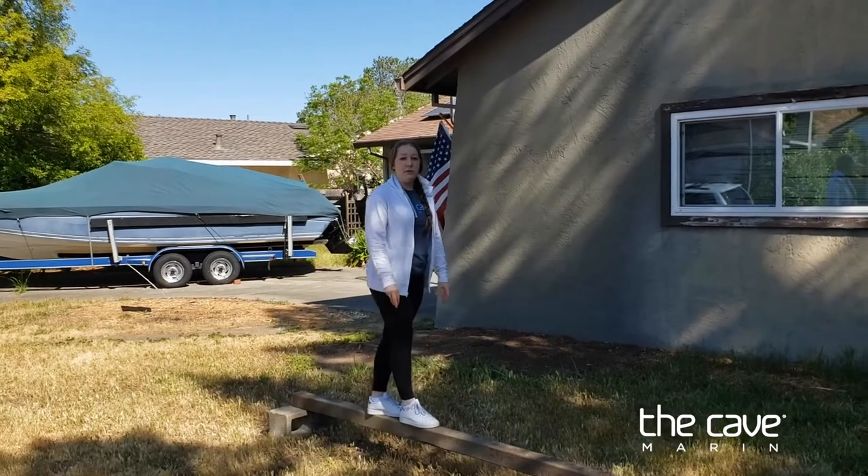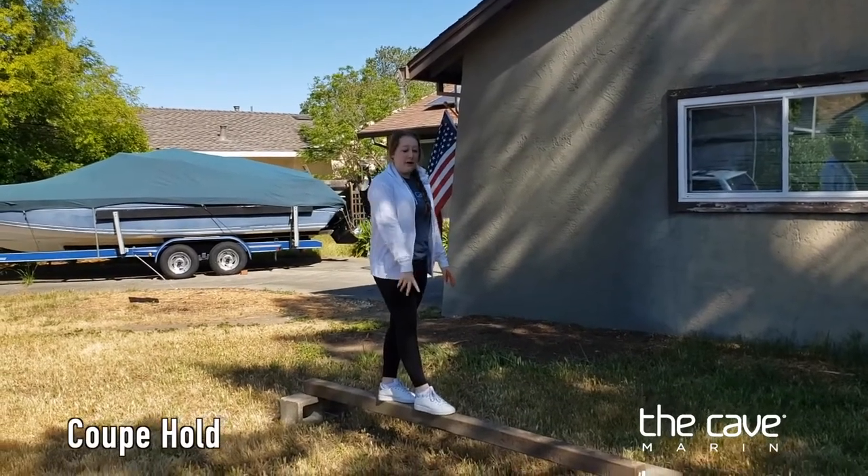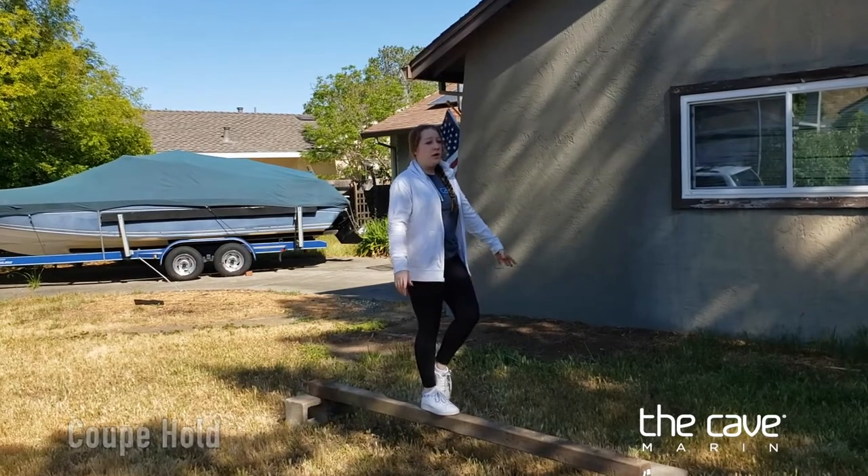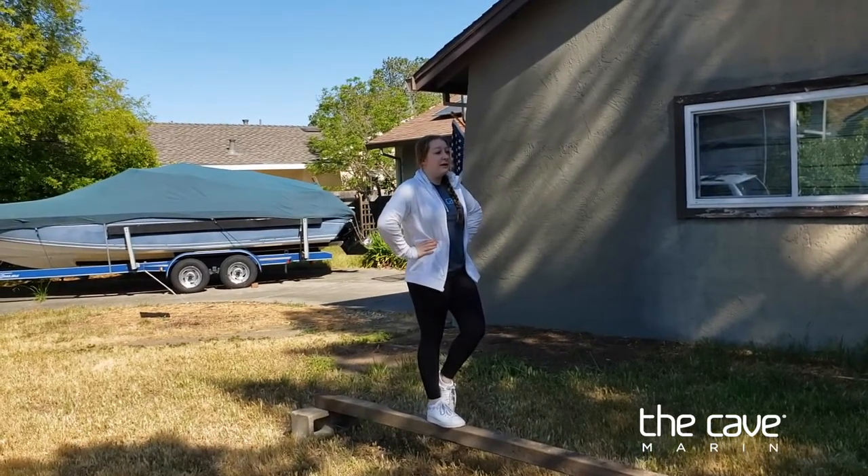Now we're going to head into a coupé hold. I'm going to put my right leg down on the beam, then take my left leg and put my foot on my ankle. I'm going to put my hands on my hips and we're going to hold this for 10 seconds.